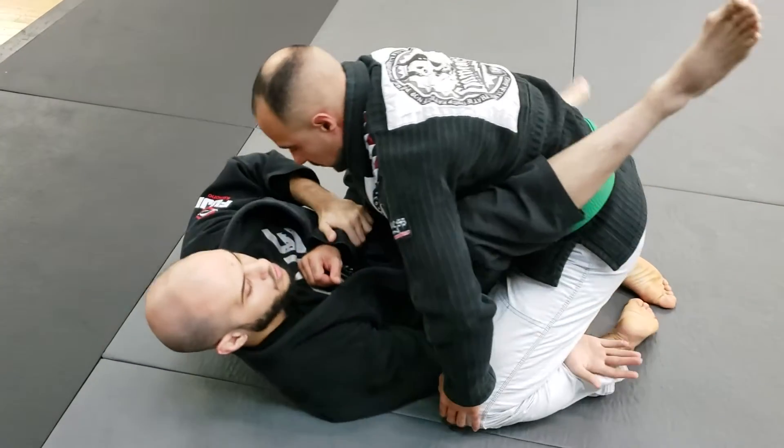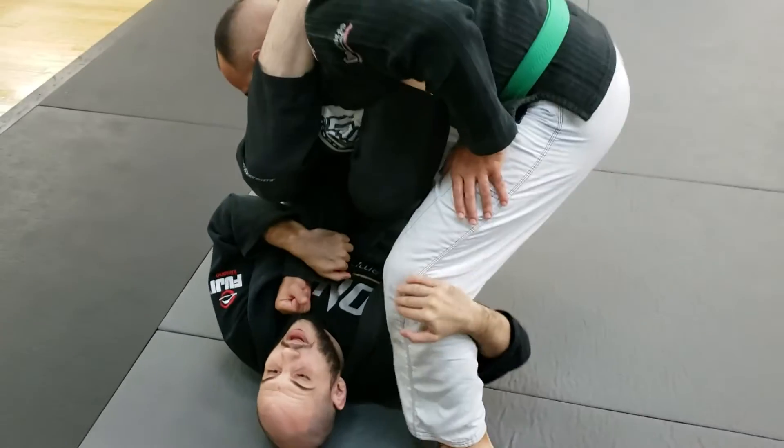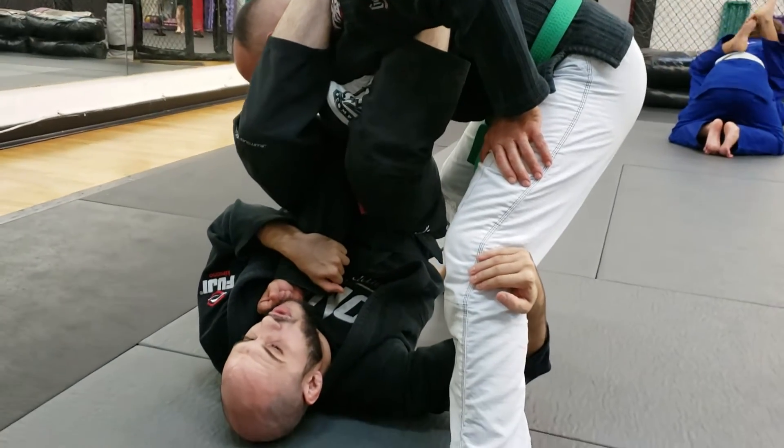Controlling the wrist, I'm going to reach one arm underneath and swing my leg over for an arm bar. My partner goes to stand up. Now from here, it's pretty difficult for me to go ahead and finish this arm lock.